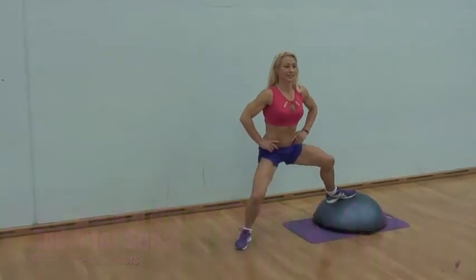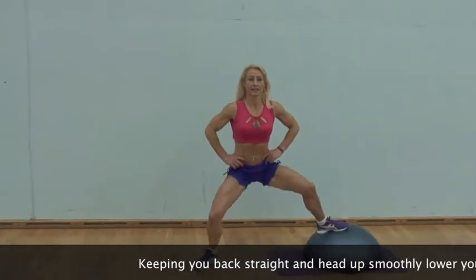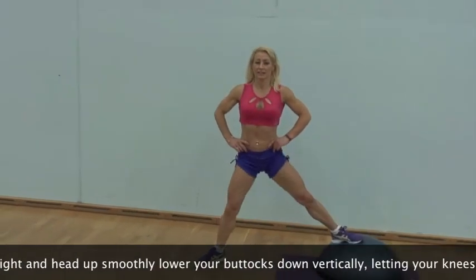Bring your back straight and head up, smoothly lower your buttocks down vertically, letting your knees travel in the direction of your toes, however never extending past them.